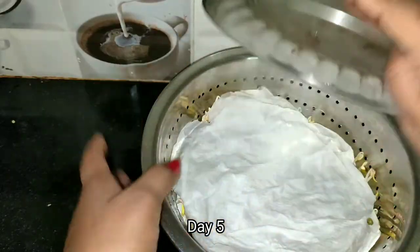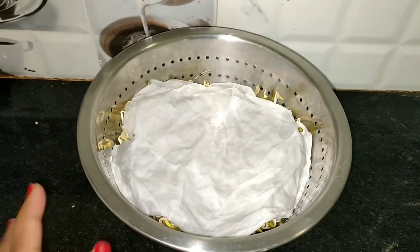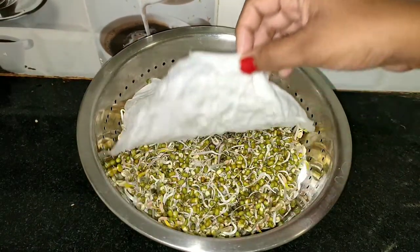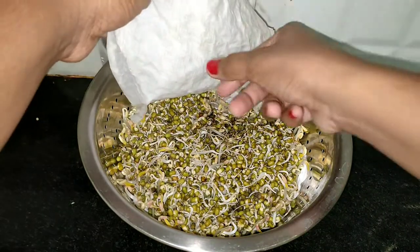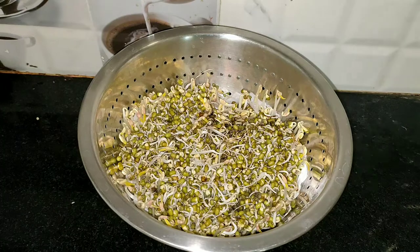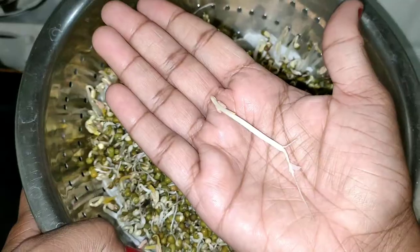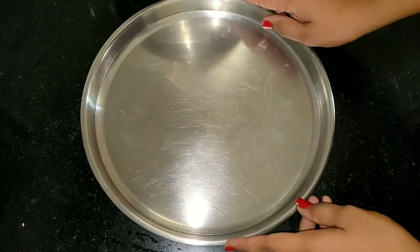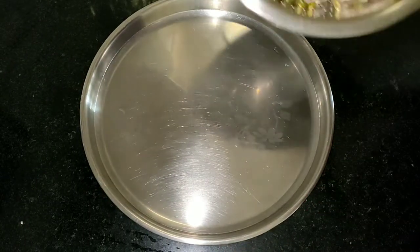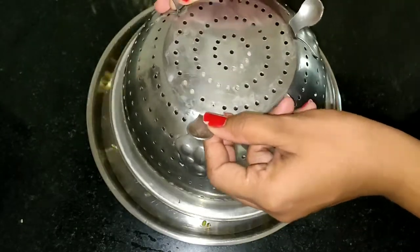After a few minutes, we have 4 minutes left. I will take the pan. I will stop the pan and take a plate. Here we are going to make a little bit of it in the water. We will add some water and a little more water.